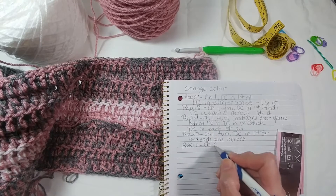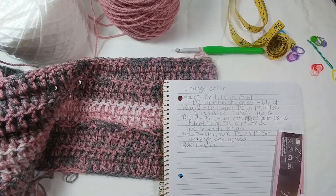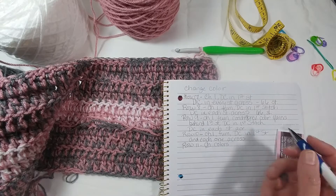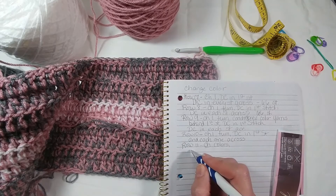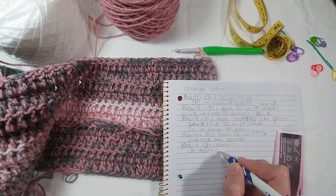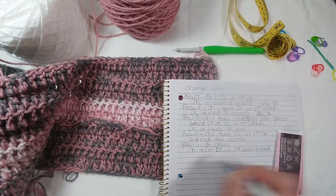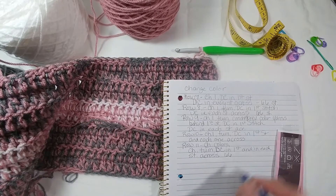Row eleven — change colors. I'm just putting CH for change, but other times if we're going to use CH for chain, so you write whatever you want. Change colors, chain one, turn, double crochet in first stitch and in each stitch across, and I should still have 66 stitches.